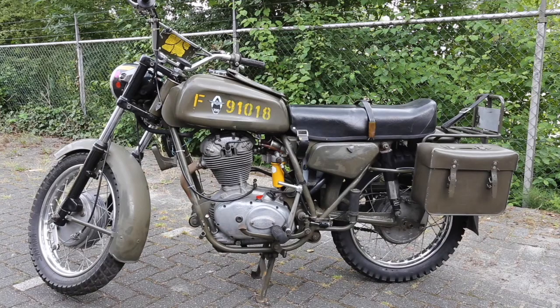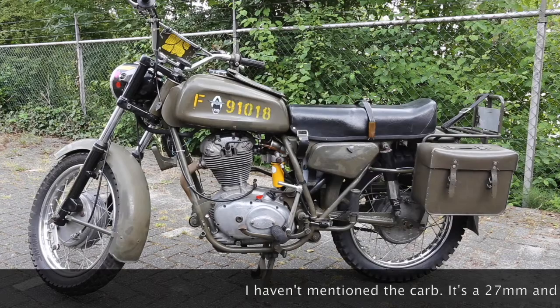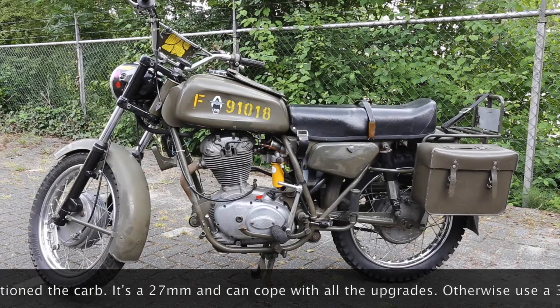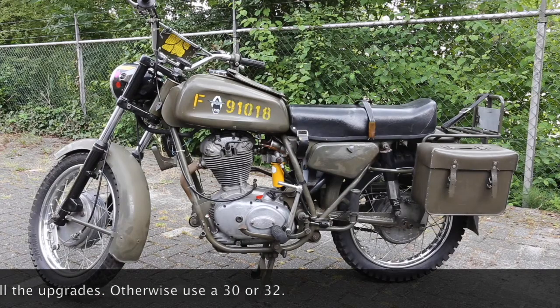The gear cluster in there now is the Condor unit, and once you add more power you'll be running out of gears. You can put a smaller sprocket on the rear to get slightly longer legs, but at the end of the day if you really want to up it, you'll have to change the gearbox itself.